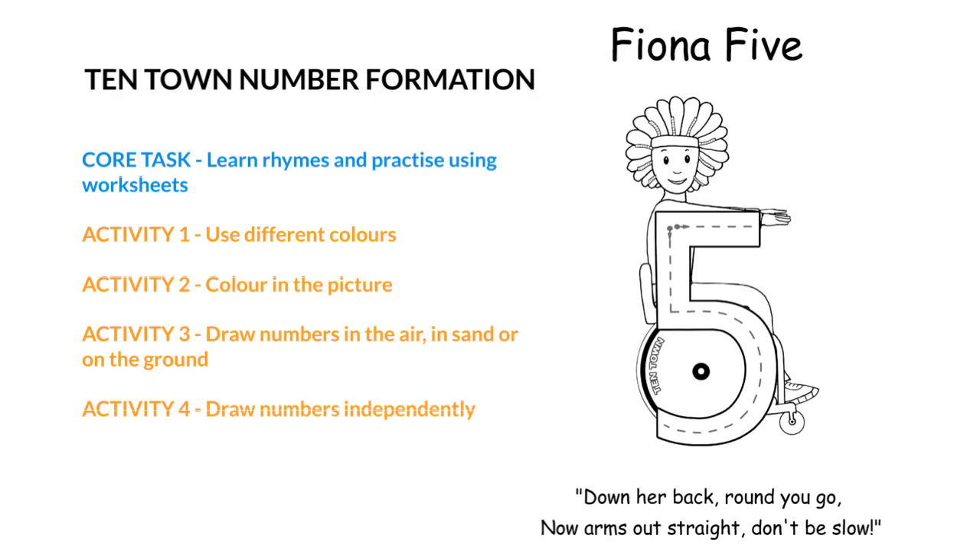Your child will draw the numbers on the characters, but in order for them to get more practice and to save you from printing several sheets, they can go over each of the numbers in several different colours. They quite like doing that because you end up with a colourful sheet at the end, so get out all of your colouring pencils. You can use felt tips, however if you're using several felt tips on top of each other the paper may thin and start to rip, so you probably want to just use colouring pencils.